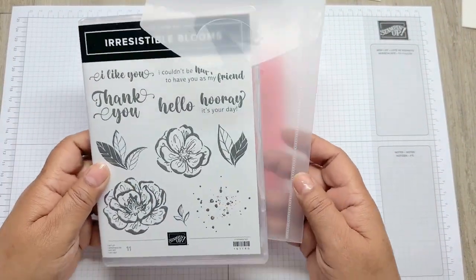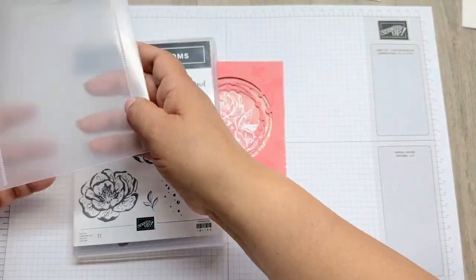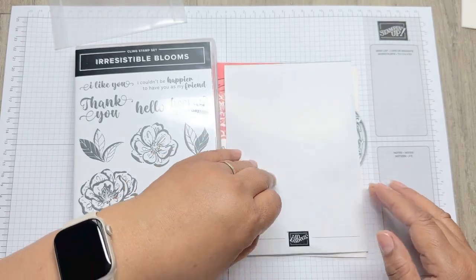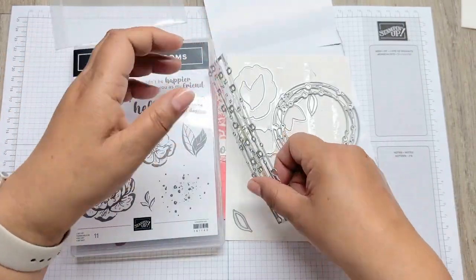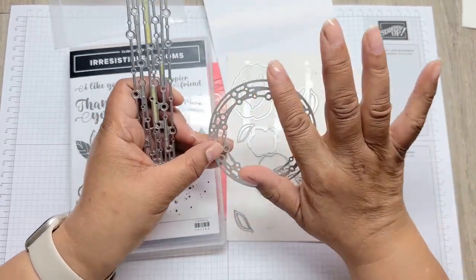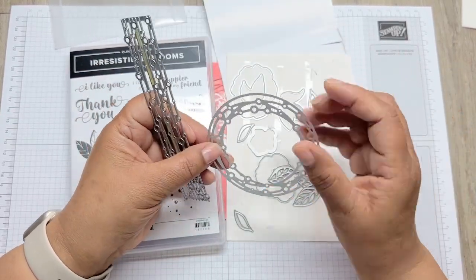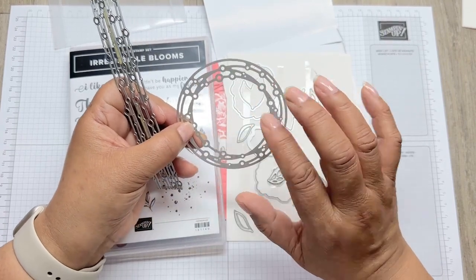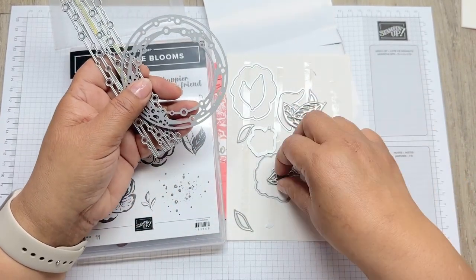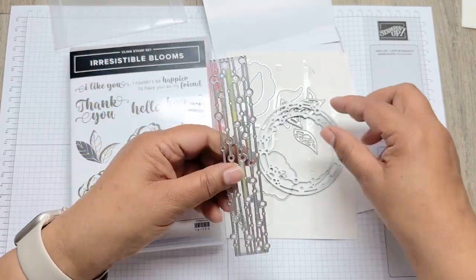This is the Irresistible Blooms stamp set and the dies. These dies are absolutely amazing - this is gorgeous, and this is creating the aperture. It doesn't cut out a circle as such, and then these lovely leaves we've used as well.